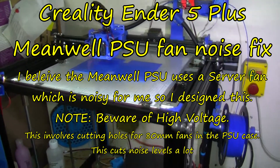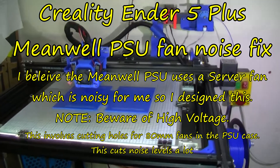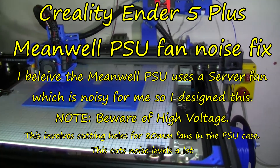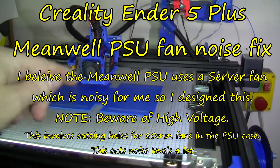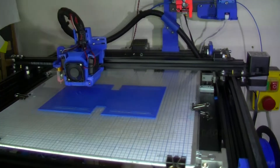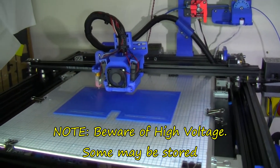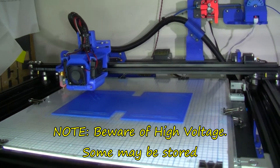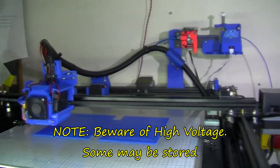This is my Creality Ender 5 Plus and it's doing very well. It's going to be a long print — it takes over three days to print this out. This is going to be a stand for a Black and Decker drill, with the horizontal stand going on right now.